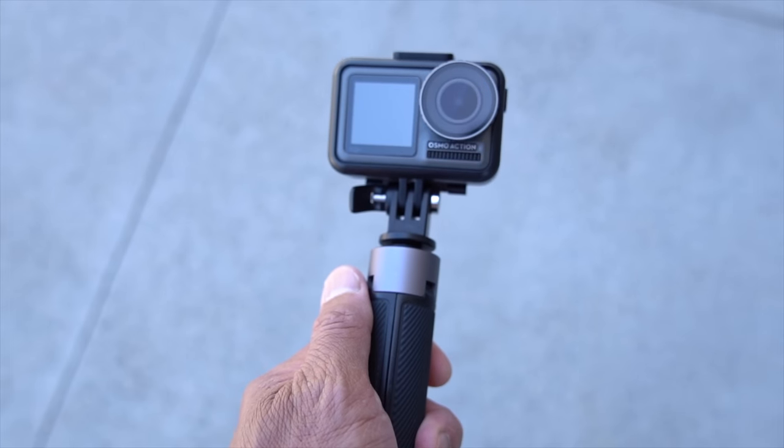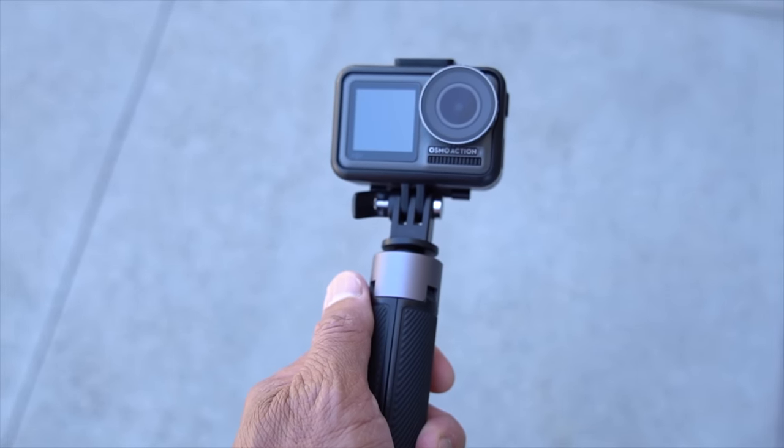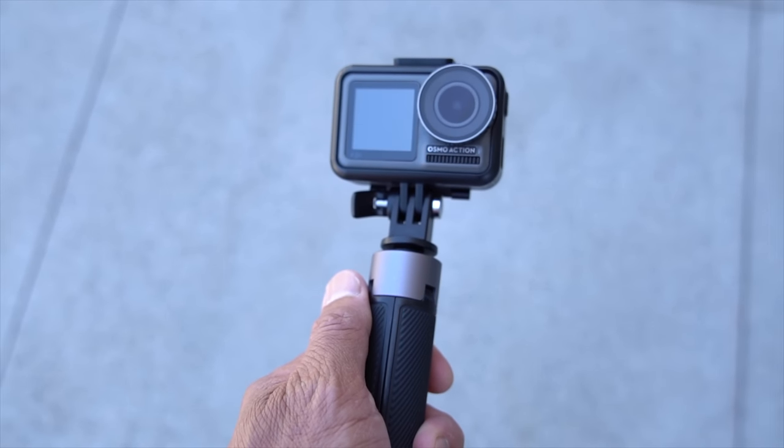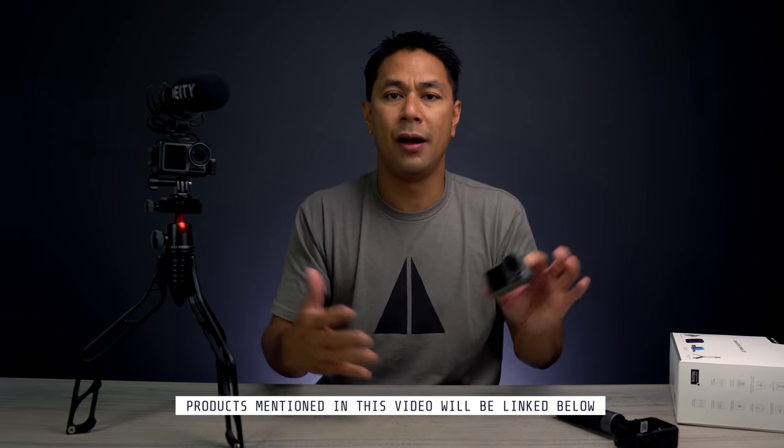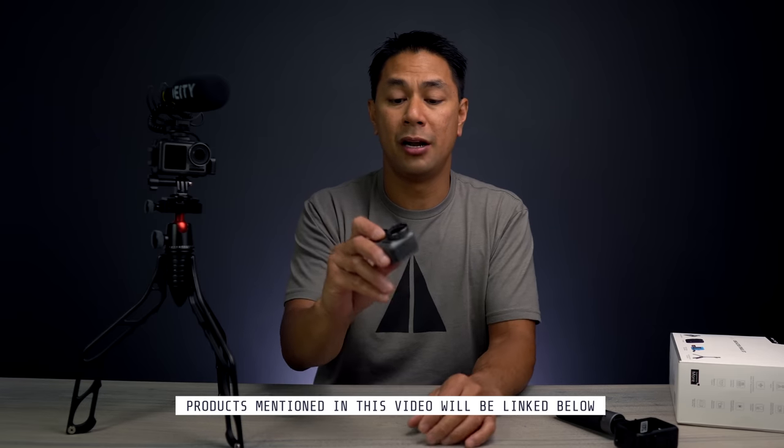Everything in this video is really based on my experience and how I use this camera, which is more of an all-purpose type of camera. There are definitely a lot of different types of users out there who will need it for one or two specific needs — this might be the one for them, or there might be other action cameras that satisfy those specific needs. Just know there's not one camera that's best for everyone's situation.